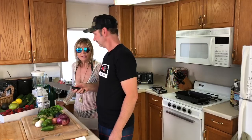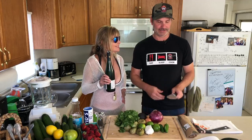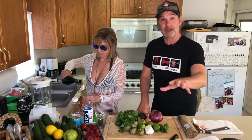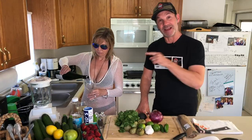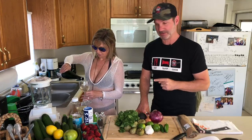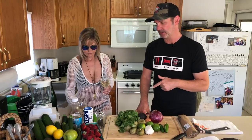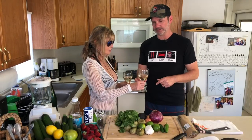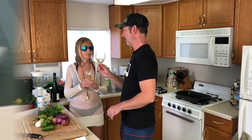My buddy Steve next door — I gave him one of my knives, so I think I might go over and borrow it really quick because he's here. I'll give it back to him. Cheers! Are you gonna have time to go out in the boat? Of course I'm gonna have time to go out in the boat.